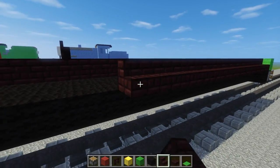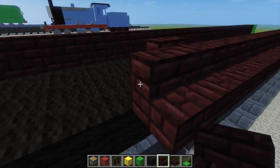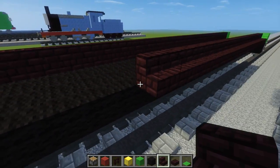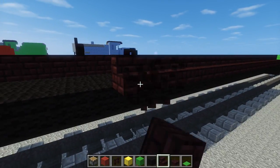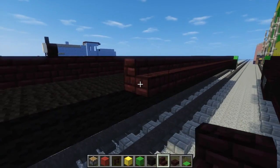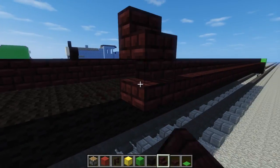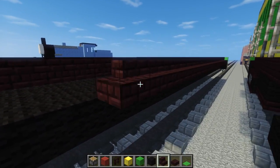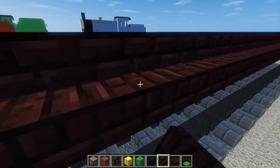Eventually I think I will redo all the Thomas Friends models once I finish them, because sometimes new blocks come up or new ideas pop up and you want to improve your design to make it more accurate when you notice something's off. Oh my god, this is going to take forever.